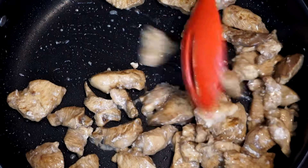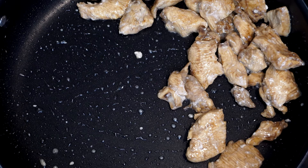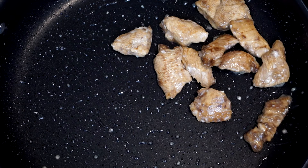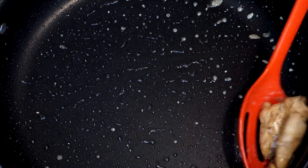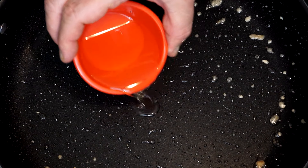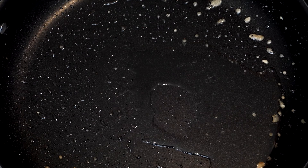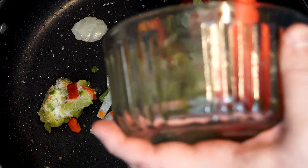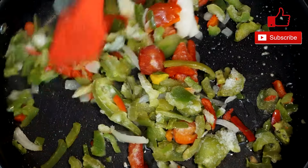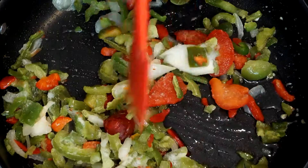After removing the chicken, we'll use the same pan again. If it has debris in it, that's perfectly fine. We're going to put in the onion, green pepper, and red pepper. I used a pepper-onion blend — frozen slices of green pepper, red pepper, and onion. If you want to cut your own, use about a third of a cup of each, totaling about a cup combined. Add about a tablespoon of oil back to the pan, bring in your peppers and onion, and cook for a couple of minutes just to thaw if frozen or soften them up. Get everything coated in the oil.